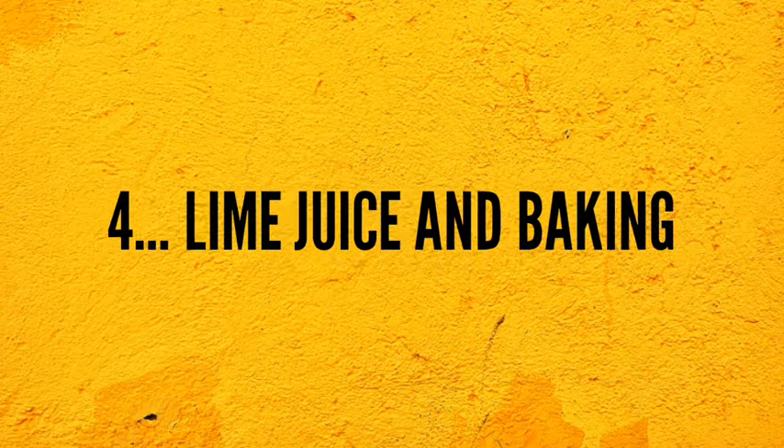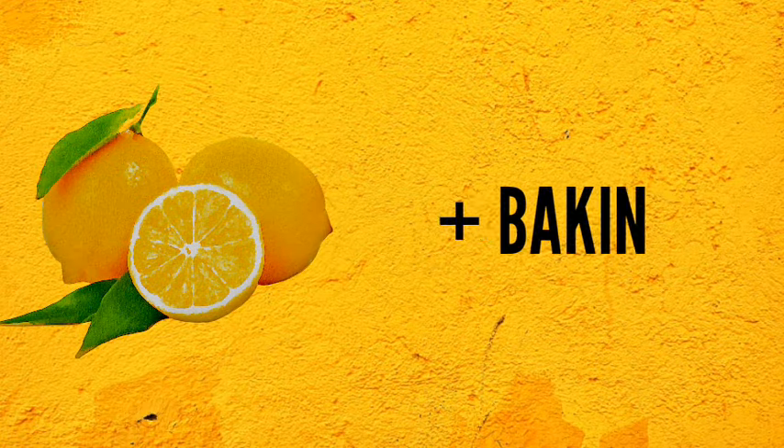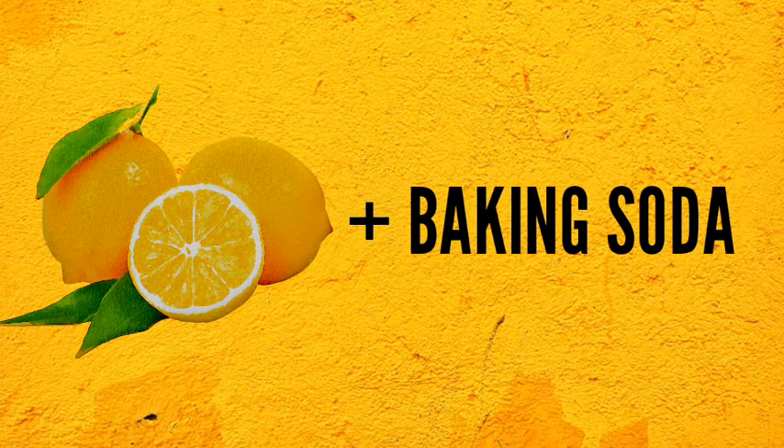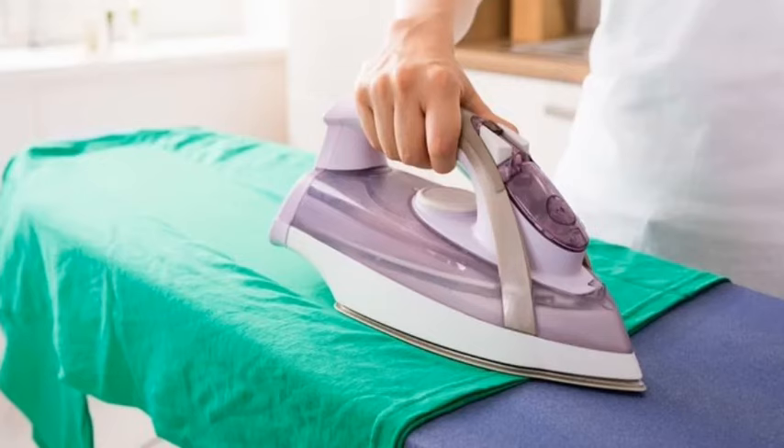4. Lime Juice and Baking Soda. This is a very gentle and easy way of cleaning your burnt iron. Just mix lime juice and baking soda and stir until it becomes a paste. Apply the paste on your cold iron and leave to sit for 5 minutes. Gently rub the paste on the affected areas till it lifts off all the stain. Dip a clean towel in water and wipe off the paste to give your iron that brand new look.